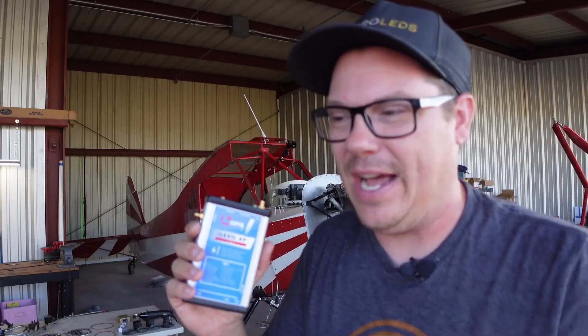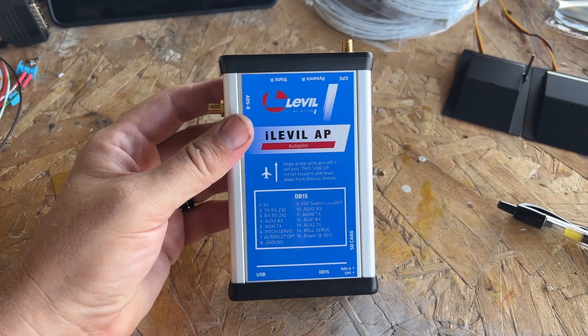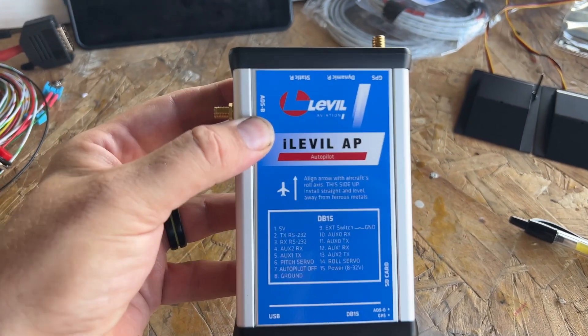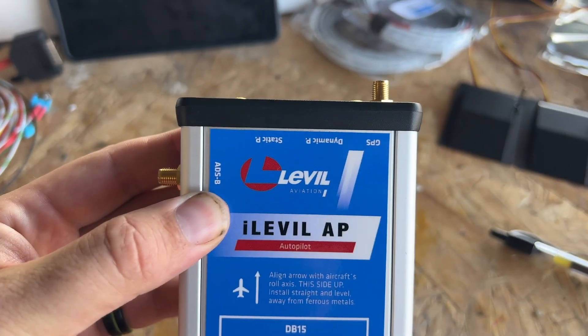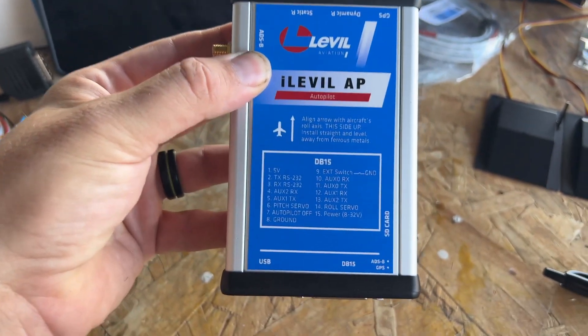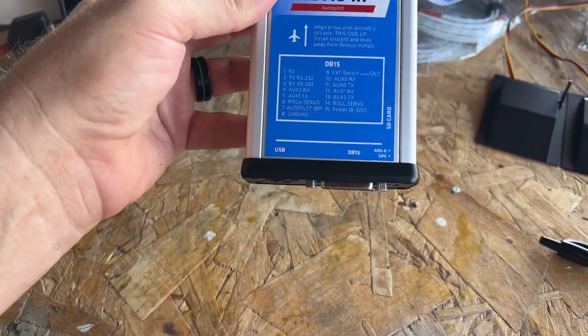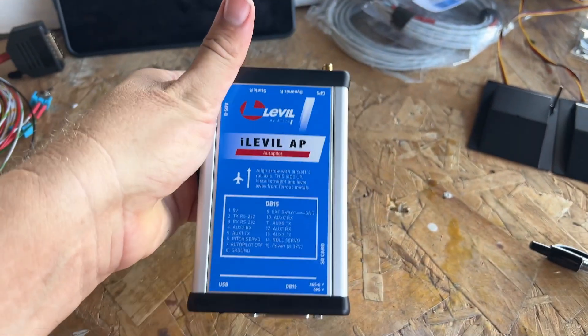This box and everything it's capable of doing is literally going to be the heart of my avionics. It's going to provide all the information I need to fly — engine information, everything displayed to me on an iPad. It comes with ADS-B, GPS, dynamic pressure, static pressure, and a port for an SD card to track everything going on inside the airplane.